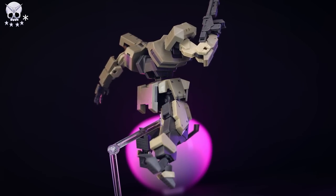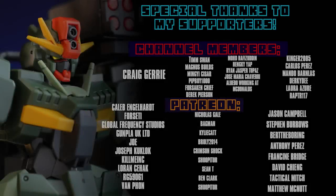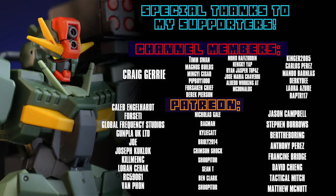Thank you so much for watching. Make sure to come back for more model kit reviews, and I'll see you next time. As always, this video and none of these videos would be possible without each and every one of you watching, including those supporting me on channel memberships and over on Patreon — including Van Phan, Orgy 59061, Lawrence Seahack, Kill Me Inc., Joseph Kukluk, Joe, Gompla UK Limited, Global Frequency Studios, Forseti, Caleb Engelhardt, and Craig Jury. Thank you, thank you, thank you.